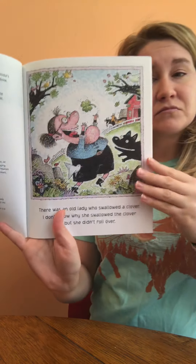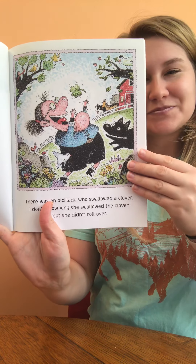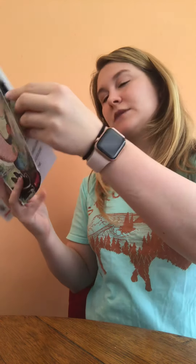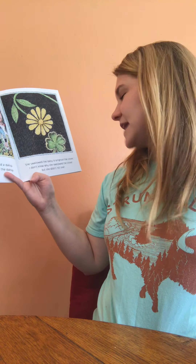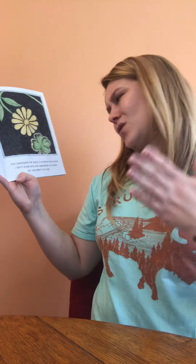There was an old lady who swallowed a daisy. She wasn't lazy when she swallowed the daisy. She swallowed the daisy to brighten the clover. I don't know why she swallowed the clover, but she didn't roll over.